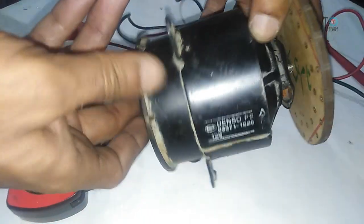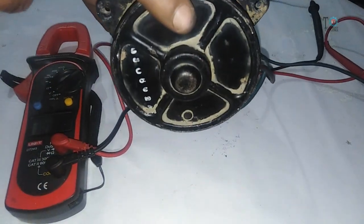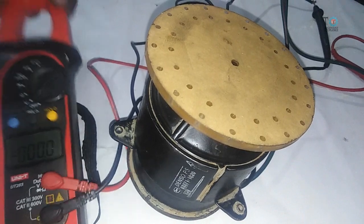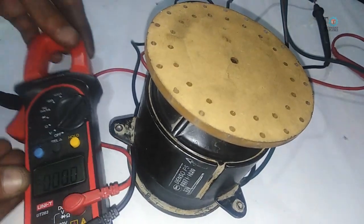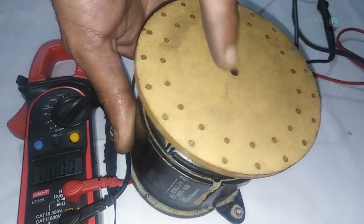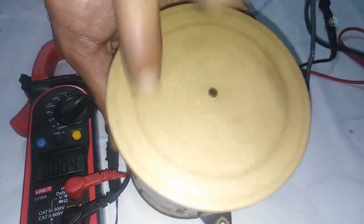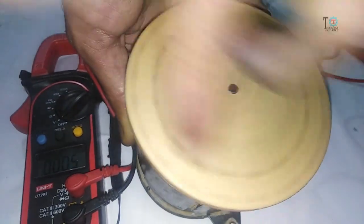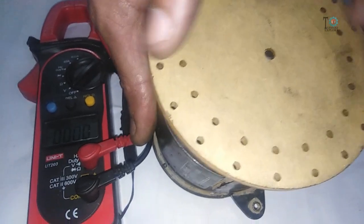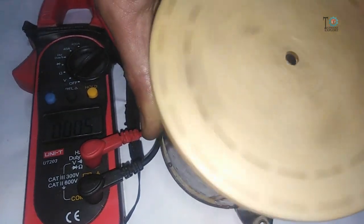Assalamu alaikum and welcome back to Technology Explore. This is a simple 12 volt DC motor commonly used in radiators of vehicles as a cooling fan. I will convert this DC motor into a low RPM alternator. As we know, all DC motors can produce electricity when we rotate them, but those radiator motors are not so efficient when used as a generator. Right now, rotating it by hand produces approximately 0.5 volts, but after modification it will produce almost 3 volts at the same speed.